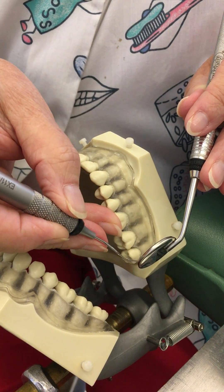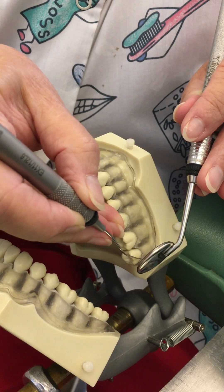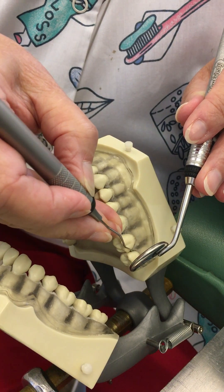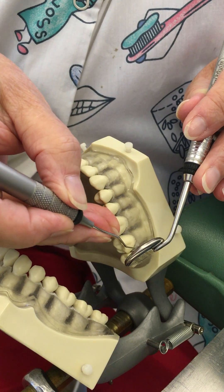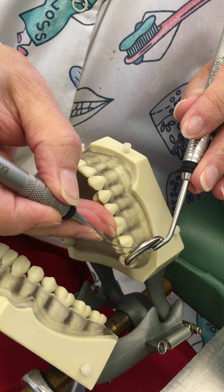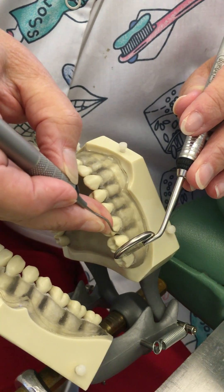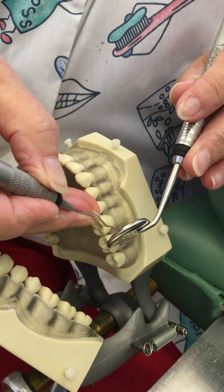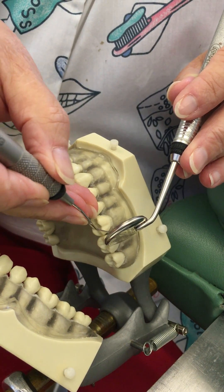I didn't stretch my fingers to get there — I just rocked up on my fulcrum and it put me right there. Now I'll turn it and go in the distal direction; same thing, rock up, it puts me at the distal line angle. Adjust my grasp, move to the next tooth, shank on the buccal. As I move from tooth to tooth I'm shortening up my instrument and backing my fulcrum up so it moves more anteriorly.